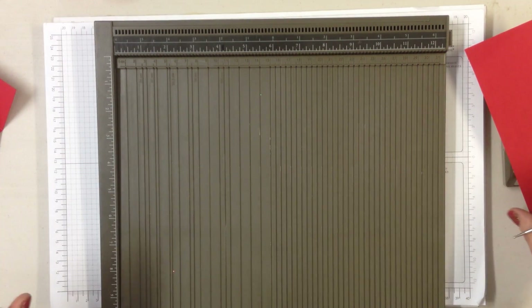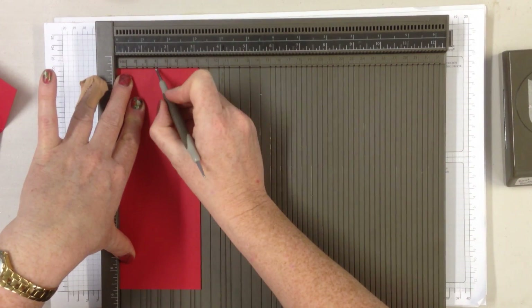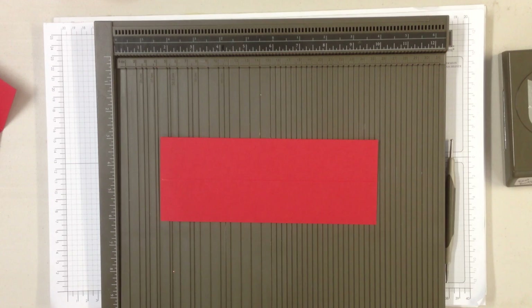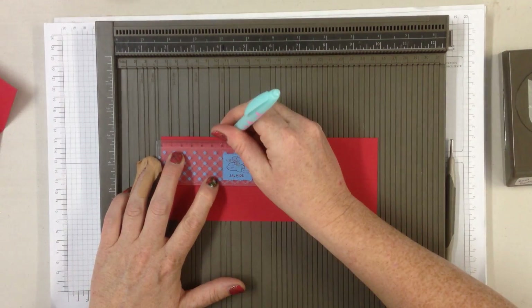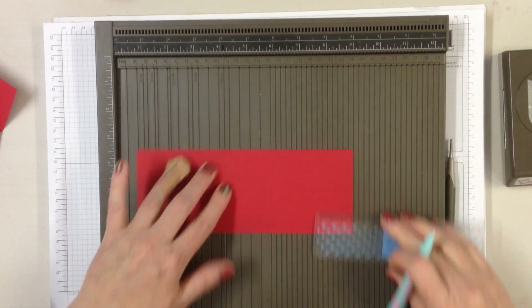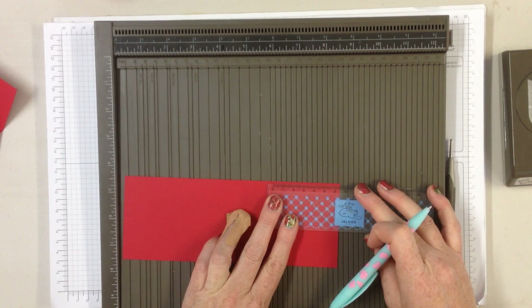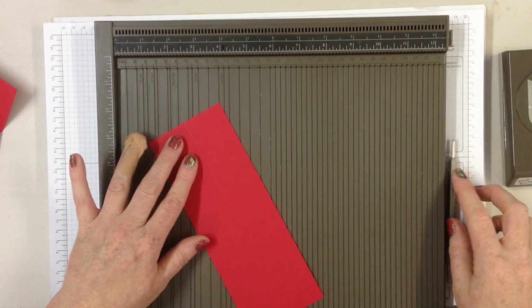Pop that one to one side. With the last piece, take it this way and score it at 4cm all the way down the length of it. Then you need to measure in 6.5cm from each edge — 6.5cm, 6.5cm, 6.5cm, 6.5cm, 6.5cm, and the last edge 6.5cm. That's the 6.5cm measured.